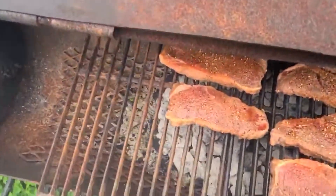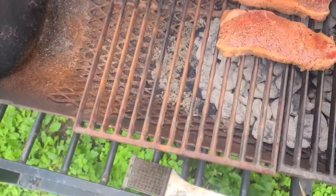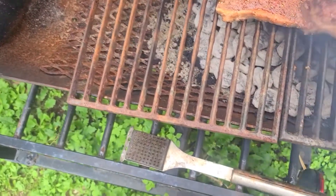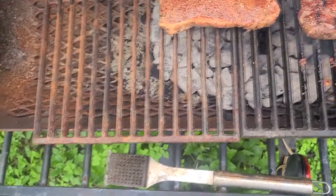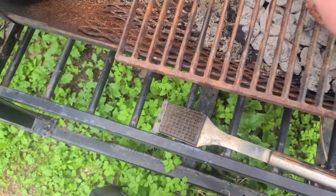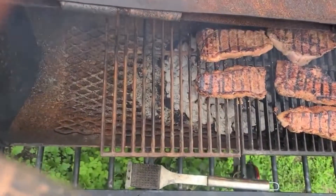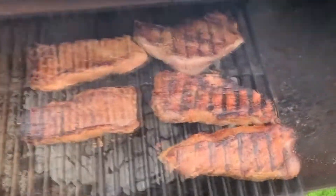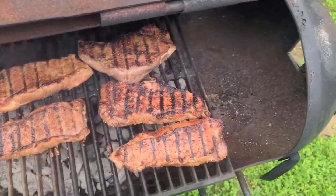All right, we're coming back. Back to them now. We're going to flip these. That's a nice, nice grill on them. Now, on this side here, we're not going to leave them on that long. I'm going to stay in here. We're going to leave them on for about two minutes on this side.